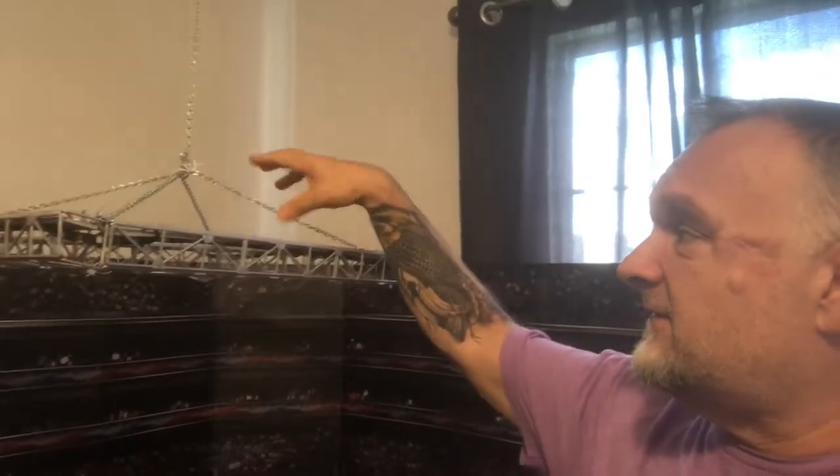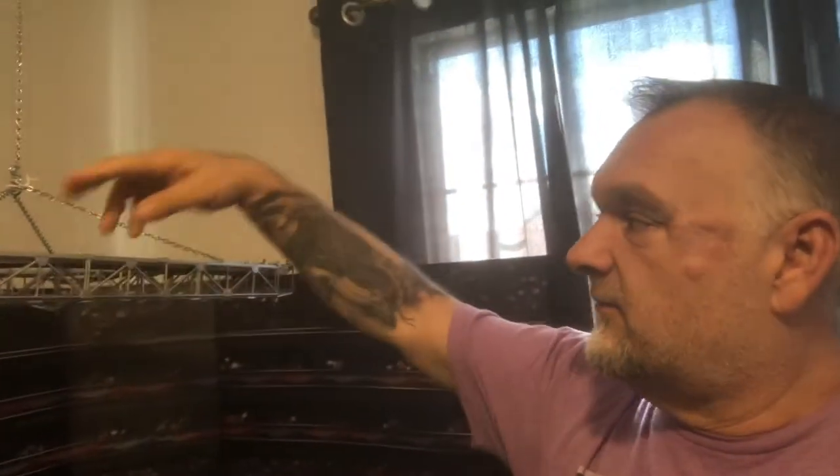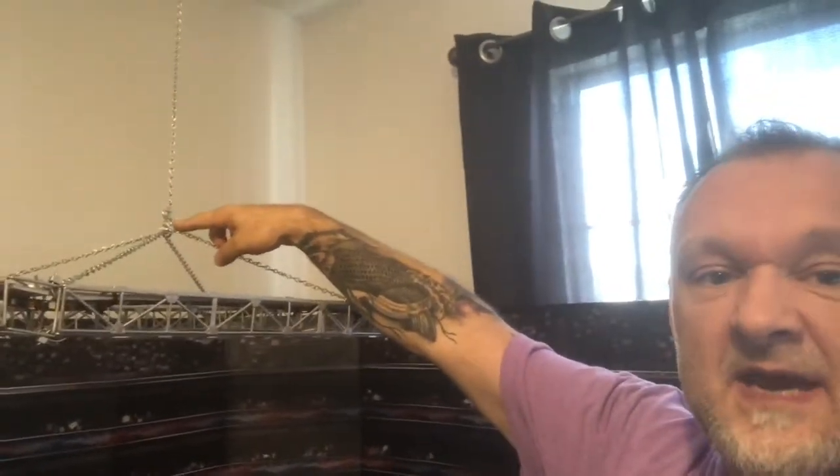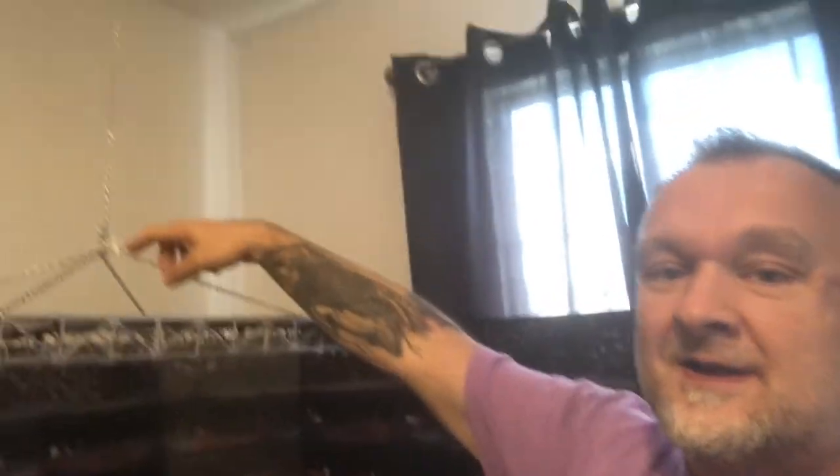I got this all mounted using a regular hook to the ceiling. Home Depot sells this chain that I felt was industrial looking and really gave the feel of a legitimate truss you'd see in an arena. I got five different sections — four pieces of about 14 inches each — put a little lift in it and added a couple of S-hooks, running it right up to the ceiling.